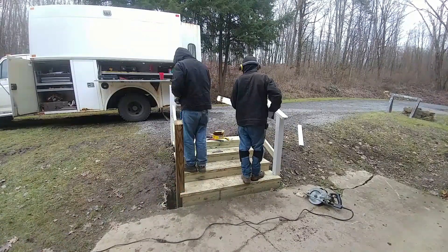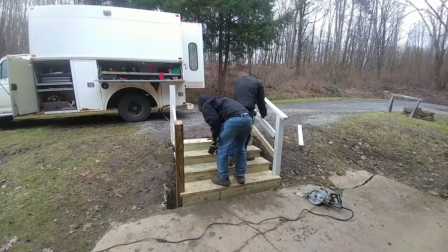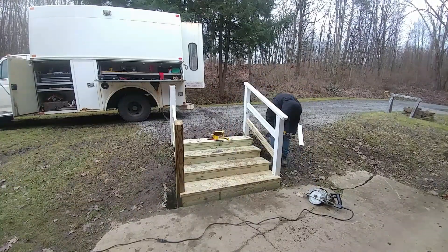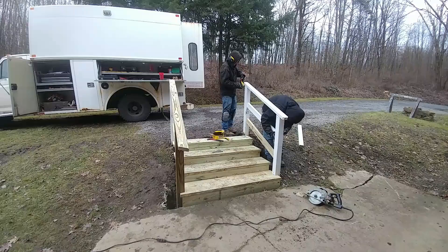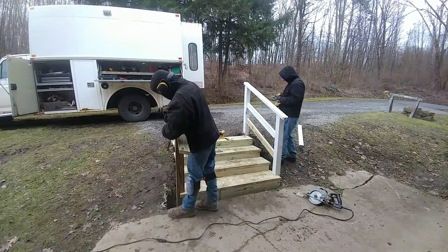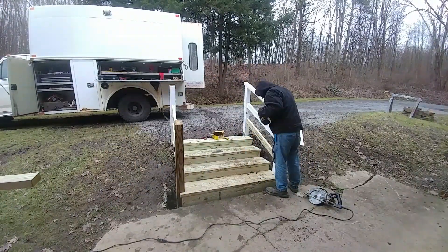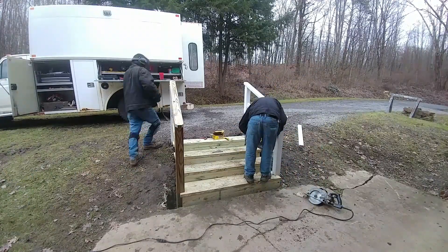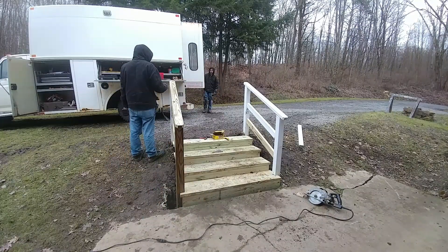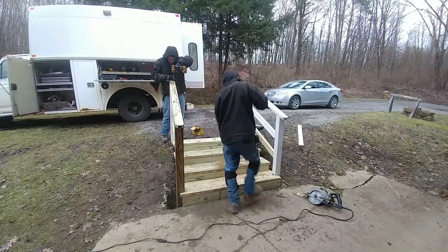I finished grading the gravel back into the stairs — I actually didn't film any of that. I just used the 8N tractor and the box blade. That machine with the box blade is a pretty good combination for grading gravel and dirt. It really worked quite well, and in maybe 15 minutes I had the driveway graded out and pushed all the gravel back up against the steps on the very top.